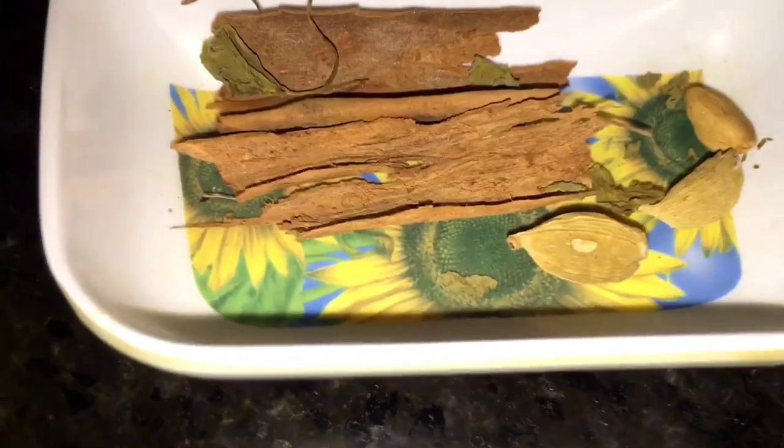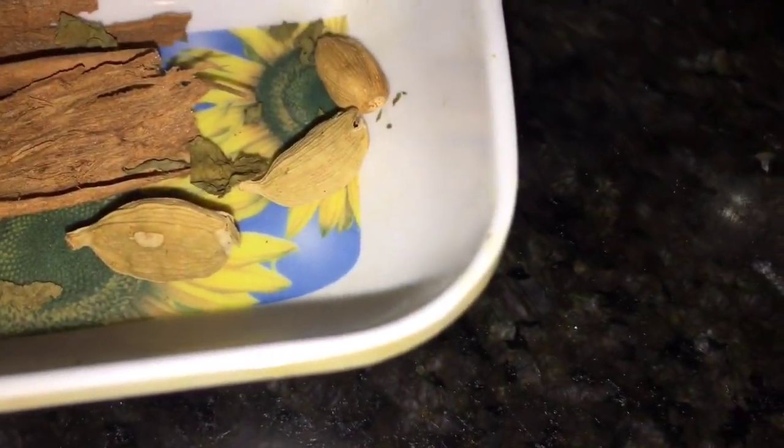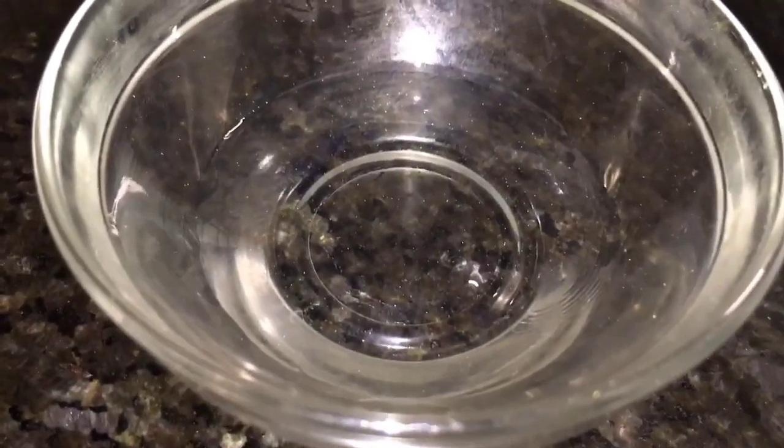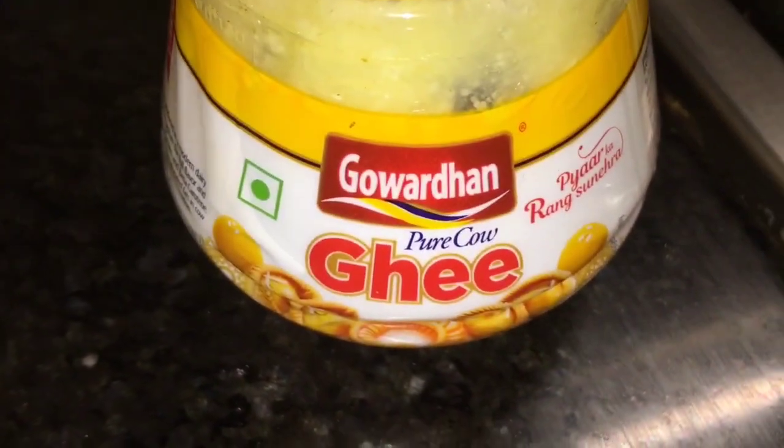This is yogurt or dahi. This is cinnamon stick, that means dal chini, and ilaichi, that means cardamom, and dried kasuri methi. This is kevra water, that means kevra jal. This is garam masala powder. And this is ghee.